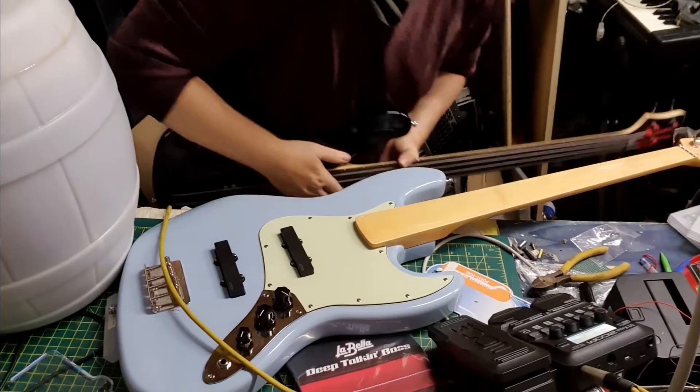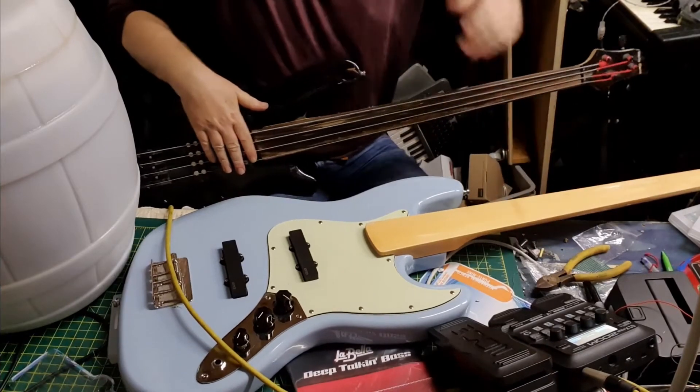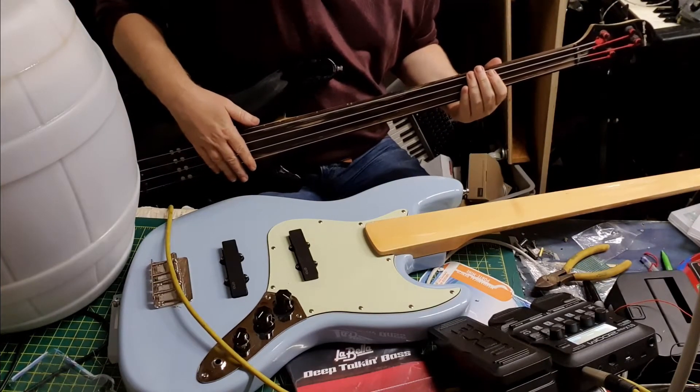Okay, I've just put the old Billy Sheehan strings on the Harley Benton. Let's give it a quick test drive - obviously they're going to stretch a little bit and settle down.